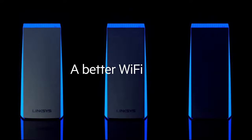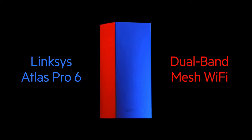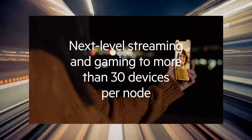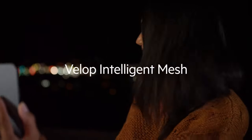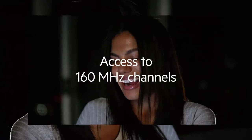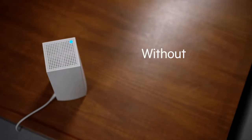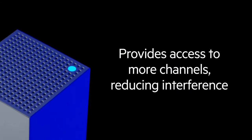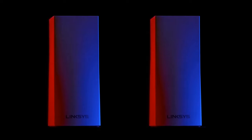The design of the MX8501 Atlas is sleek and modern, with a minimalist aesthetic that blends well with any home or office environment. The router also features multiple Gigabit Ethernet ports for wired connections, along with a USB 3.0 port for easy file sharing and network storage. While the Linksys MX8501 Atlas Wi-Fi 6E router offers outstanding performance, it does come with a higher price tag compared to some other routers on the market. However, if you're someone who values cutting-edge technology, excellent performance, and robust security features, then the MX8501 Atlas is certainly worth the investment.